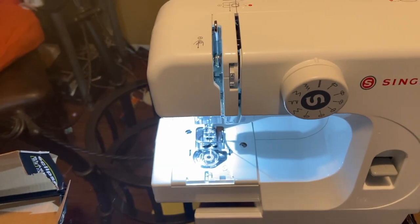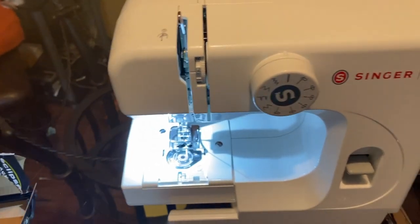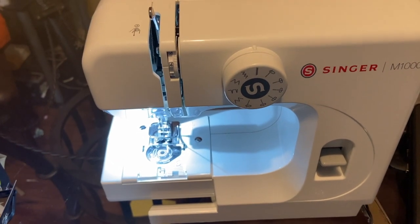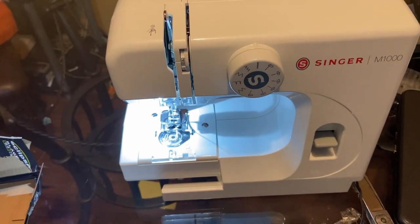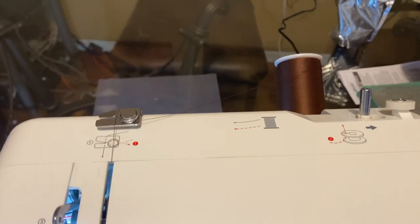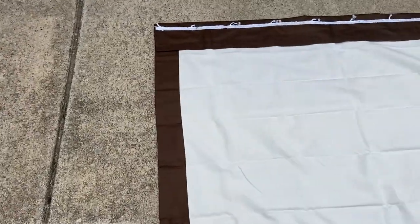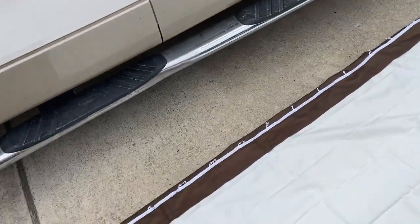A sewing machine is recommended, but you can also use a hot glue gun with industrial glue sticks to make your seams. That's really all you need — along with scissors and thread. I got my thread to match the color of my curtain, so get some thick thread that matches your curtain color.